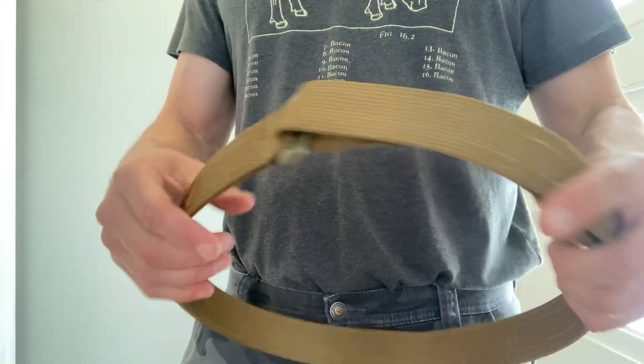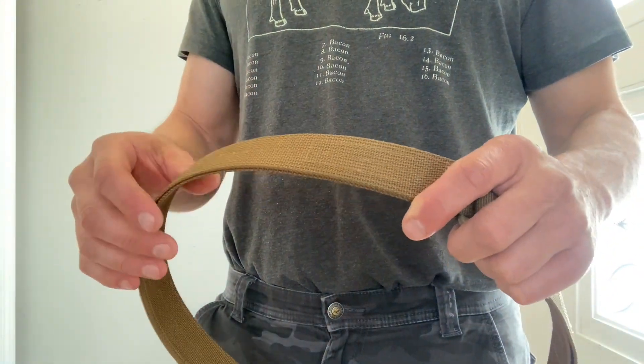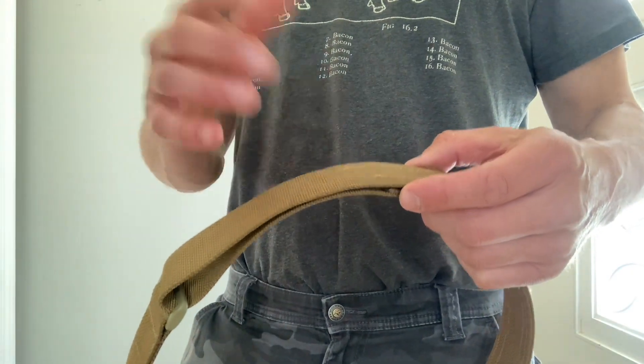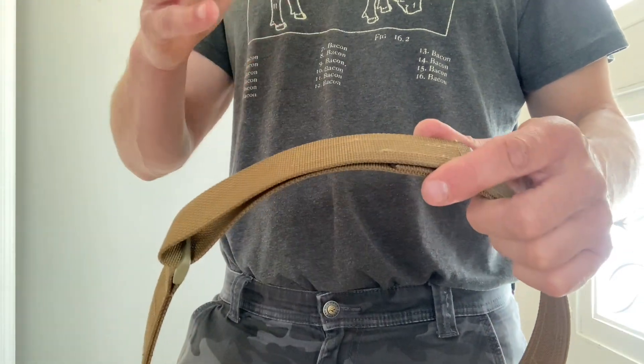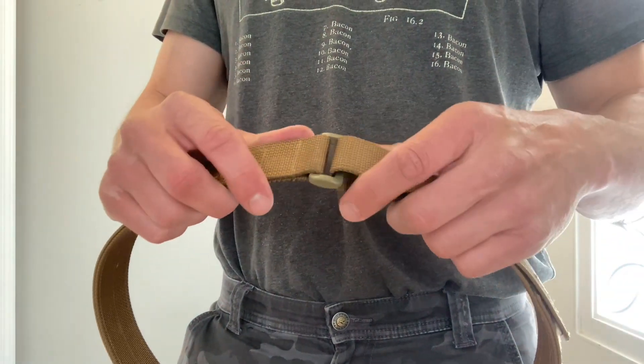Having said that, I can never go back to wearing a belt with just a bunch of holes. Being able to frequently adjust it day to day, or even throughout the day, for that perfect fit — with or without a holster, different pants, whatever — I absolutely love this thing. I think it's fantastic.